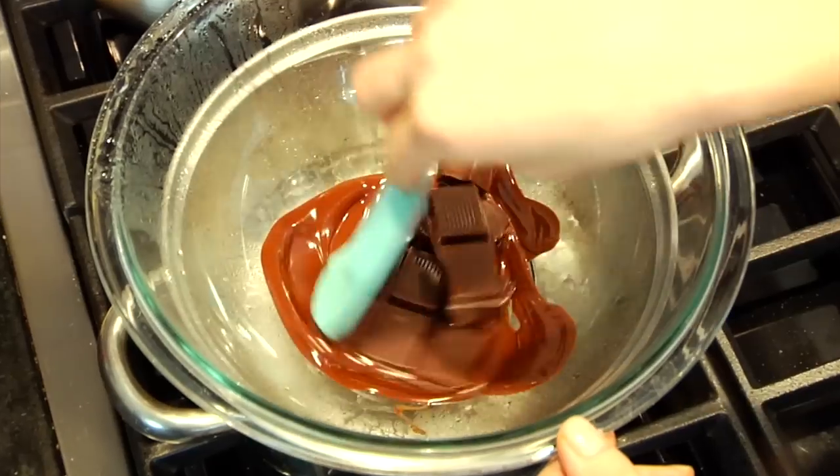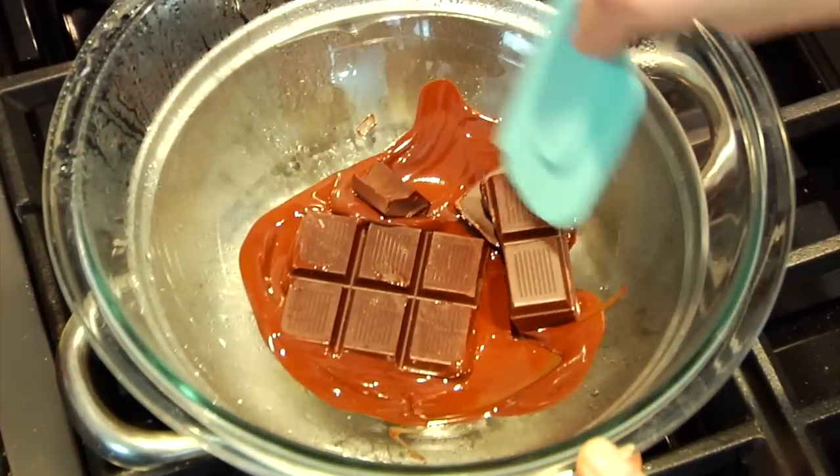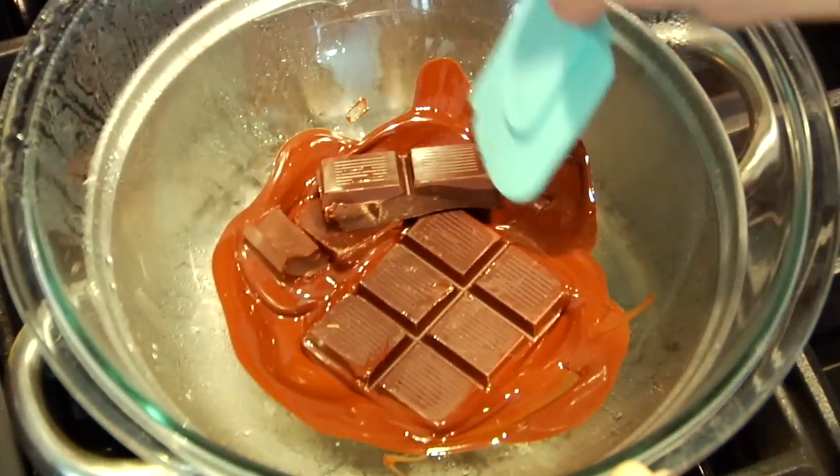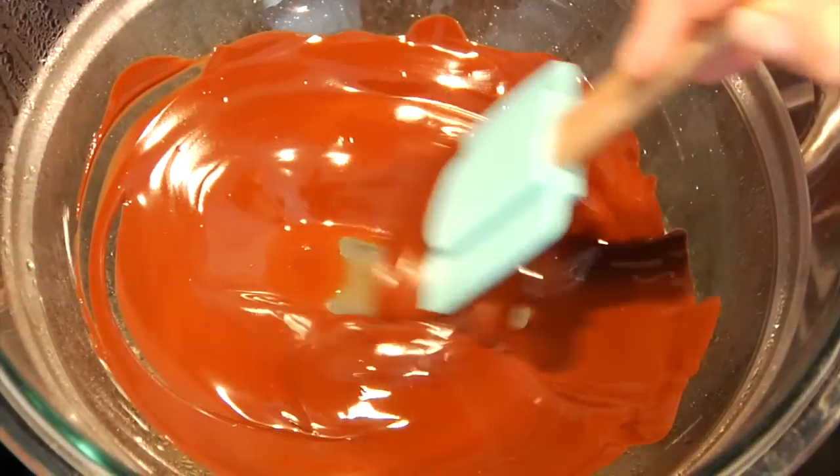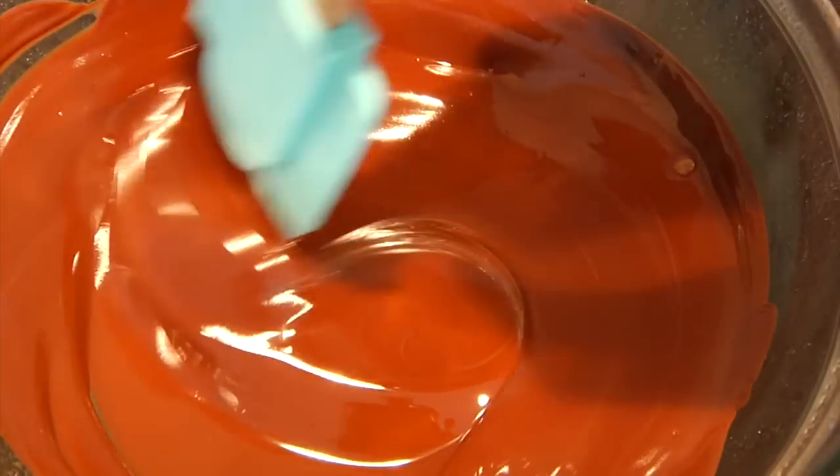I like to just give it a stir every couple of minutes to help it melt down. Now if you wanted to take a shortcut, you could also take your chocolate and melt it in the microwave for a couple of minutes. Once your chocolate is all melted down and smooth and velvety, you are ready to start assembling your peanut butter cups.